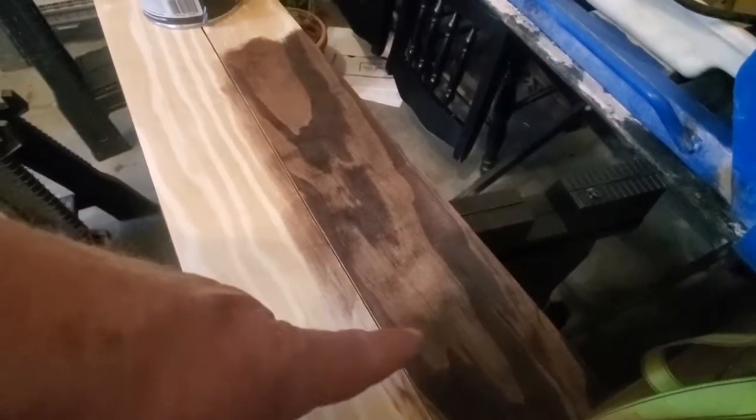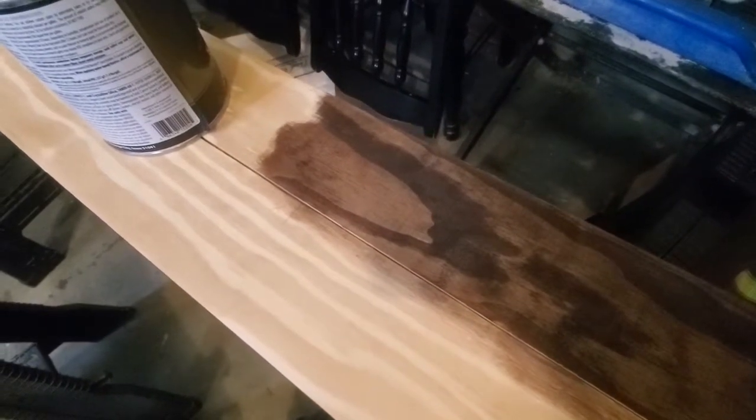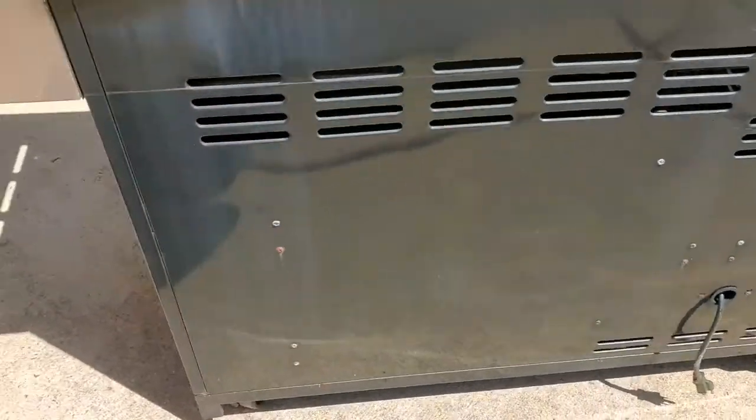It's always good to do a test run of your stain on a scrap piece of wood that's not going to be showing. There's what it looks like — I think it looks pretty good. Got the grill cleaned out and looking halfway decent.